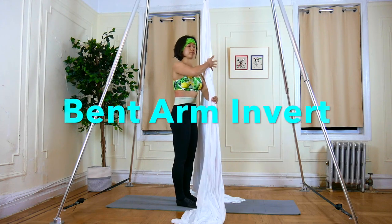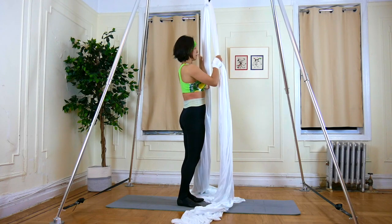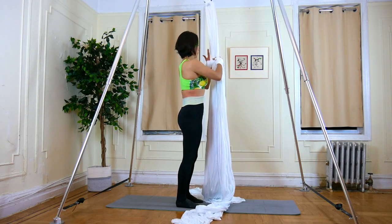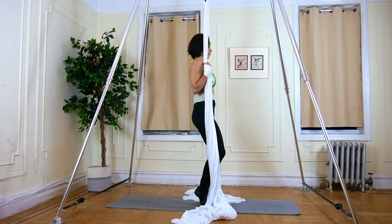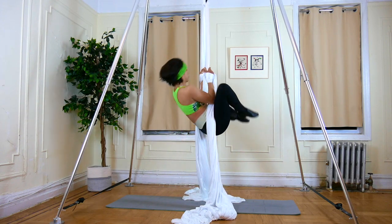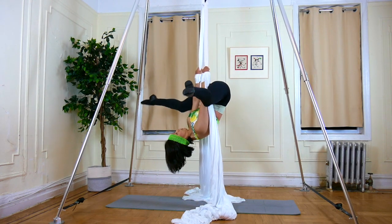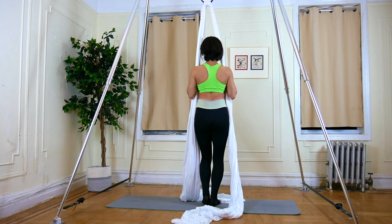Exercise 10: Bent Arm Invert. Do a wrist lock. Hands at chest level. Tuck with bent arms, invert to straddle, bend your legs and arms, then back to standing position. Make sure both hands are shoulder width apart.